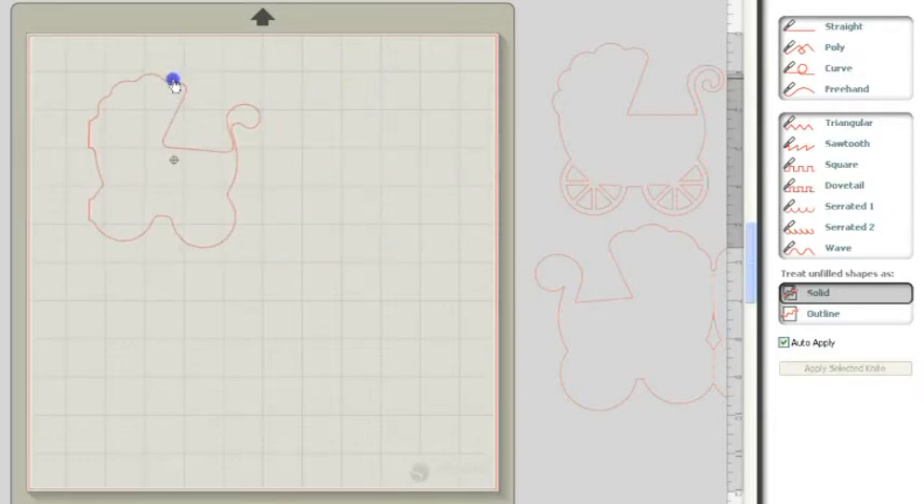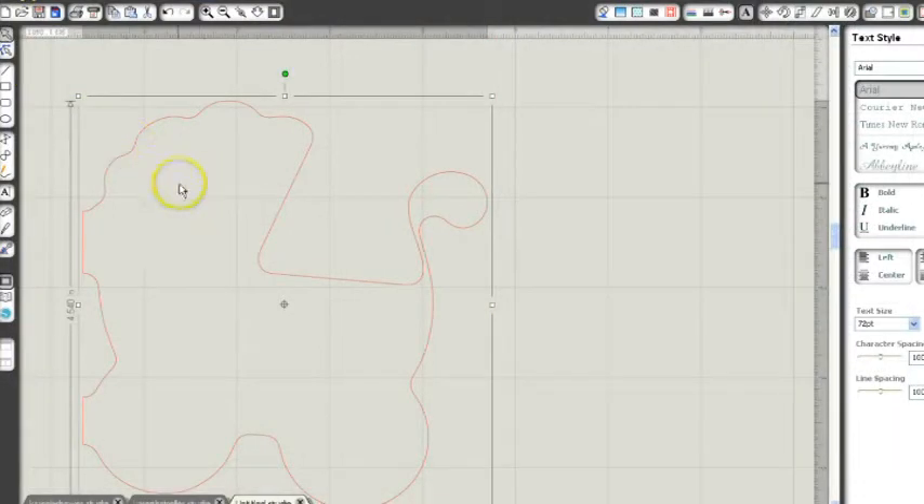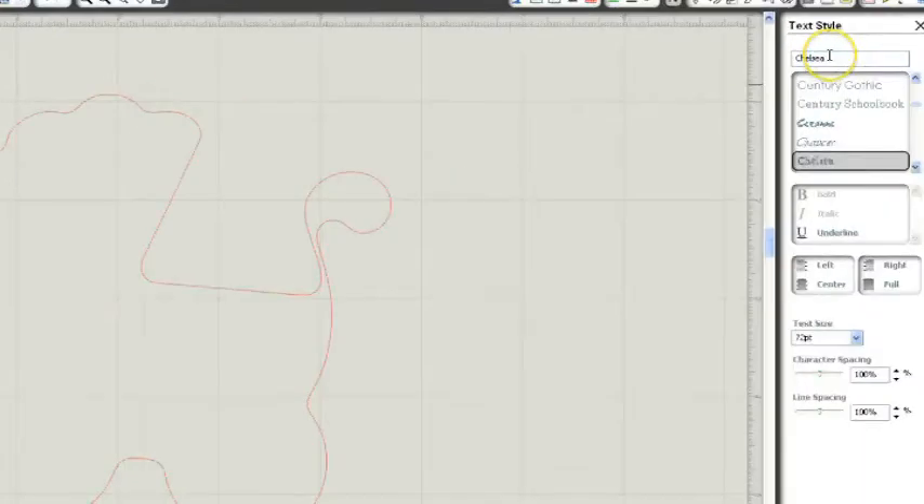Now I'm ready to put in my text. I'm not going to type out everything that I put in there — I'm just going to give you an idea of how you're going to do this. I've zoomed in a little bit so we can see what the text is going to look like, and I've already picked my text style. I'm using the Chelsea font. These fonts are what is on your computer, and if you're looking for more fonts, you can go to a website called dafont.com and choose some more — I'll put a link in the description bar. I need to change my text size; I'm going to make it 13.75.